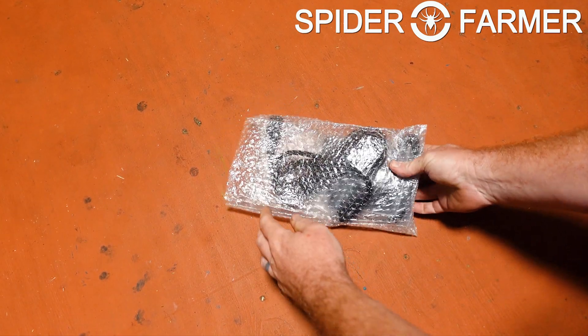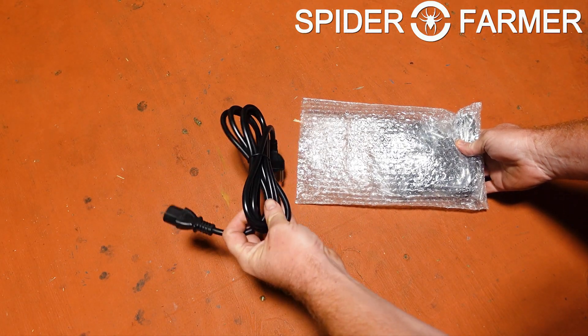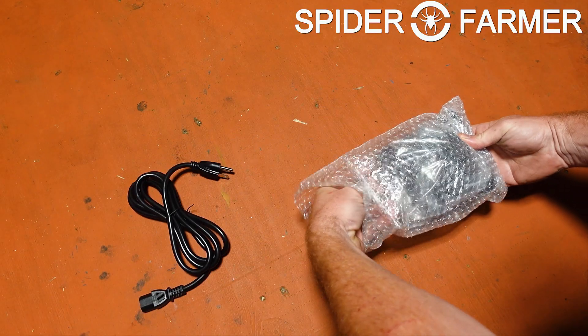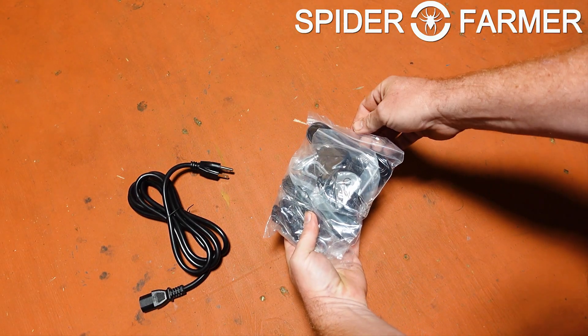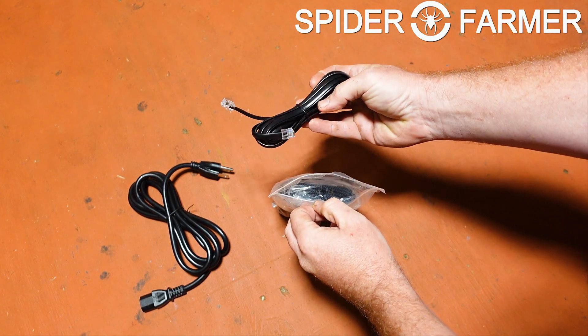Looking into the bag of extras, you can see that we have the power cord, which is a nice thick one, the connector cable for running this light in parallel with another one, and four ratcheting hangers. I can't believe it, but they are finally starting to put in four of these hangers, just like I have been asking them to do for a long time.